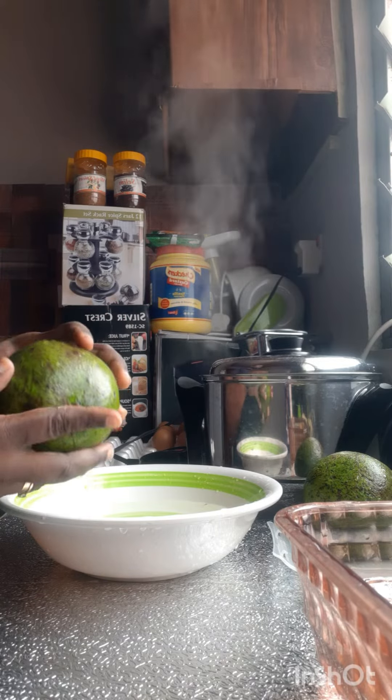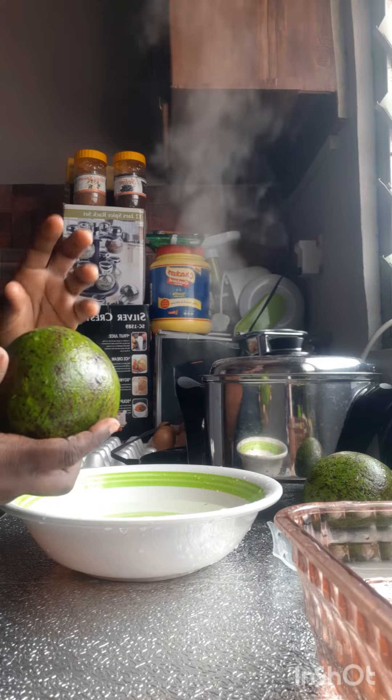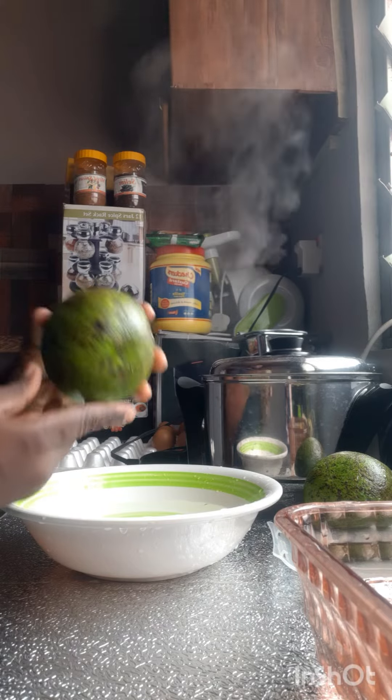But today I'm going to show you how to preserve it such that even after 3 to 1 month, you can still enjoy your fresh avocado pear.